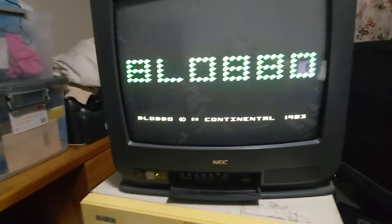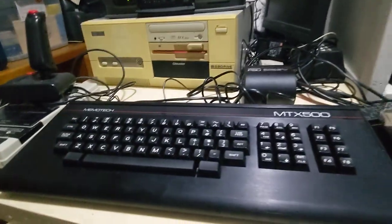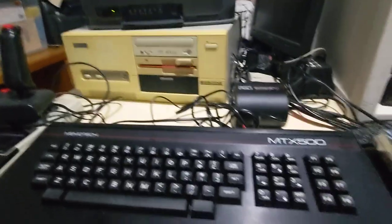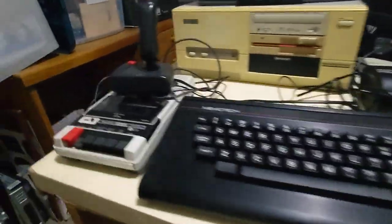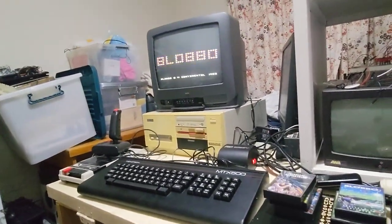This machine also has a ROM cartridge slot, and there are a few projects for building your own modern multi-ROM cart, which is something I might look at in the future. There are memory expansions available and this machine can support two RS-232 ports. It also has the ability to run CP/M with the expanded memory. Well, that was a very quick look and my first attempt at running a game — Blobo. I hope someone finds this interesting, thanks for watching, catch you next time.